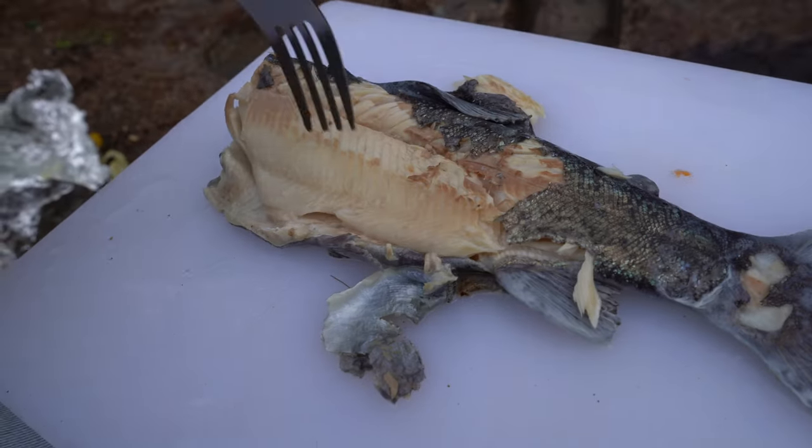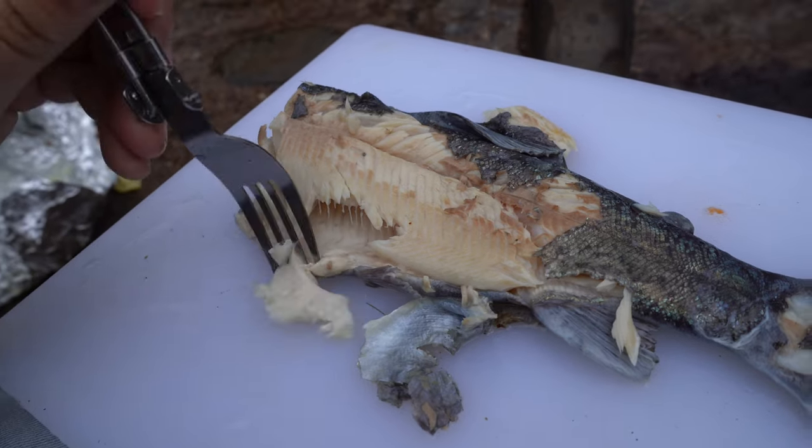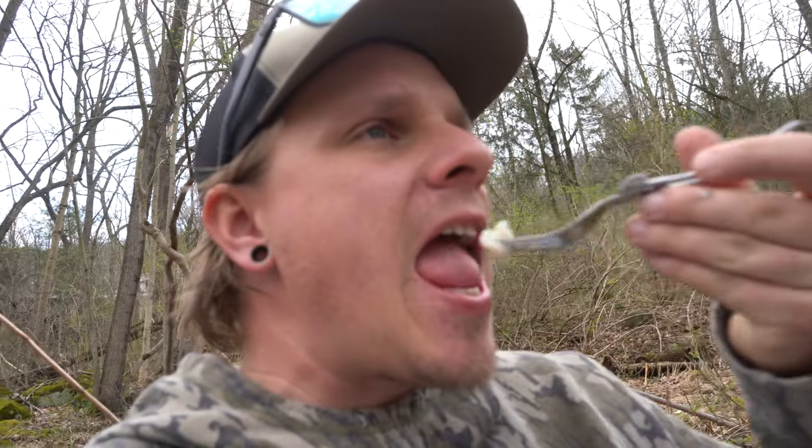Let's see how many bones we get out of here. It's not terrible, not the best. There's some dirt in there, but that's good for you. A little bone. Overall, six out of ten. I'm not a big fan of trout. I also only ever cook it the same way, but not too bad.